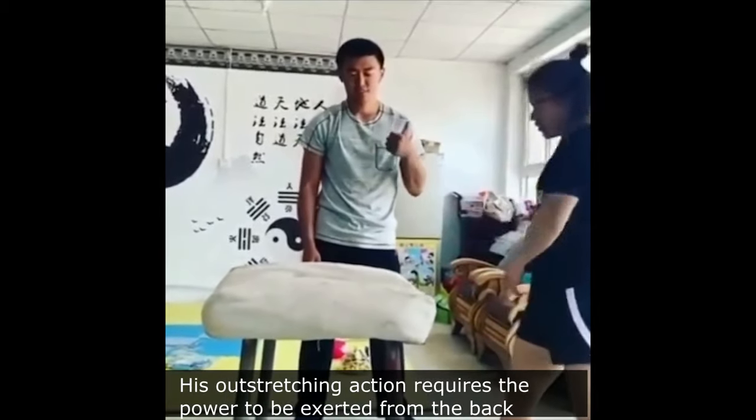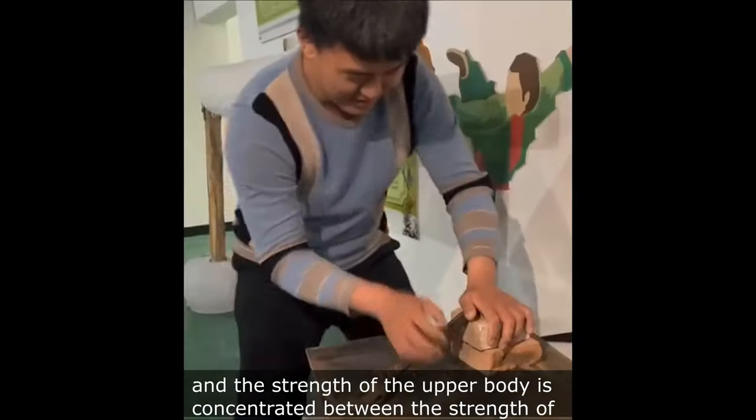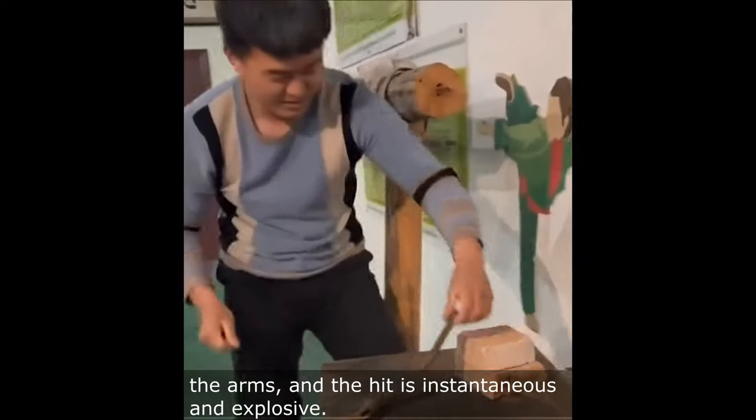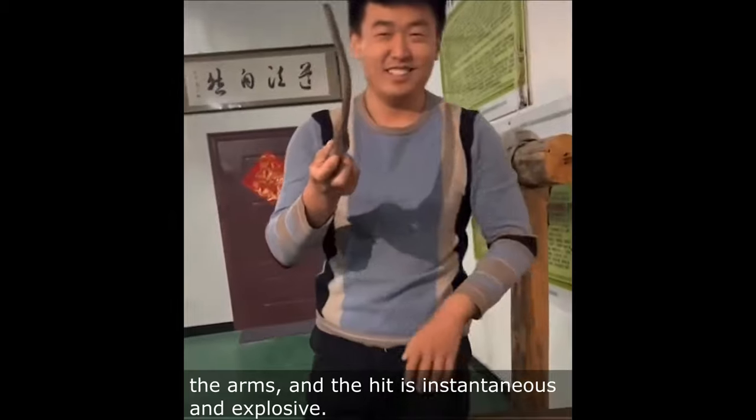His outstretching action requires the power to be exerted from the back, and the strength of the upper body is concentrated into the arms. The hit is instantaneous and explosive. When he slaps a watermelon, it will explode instantly.